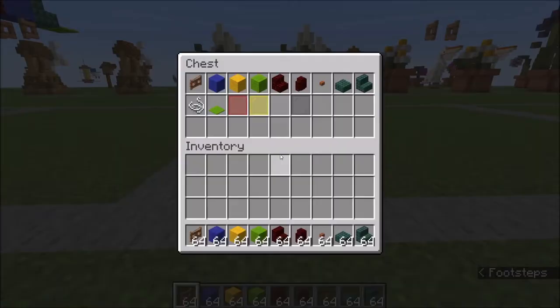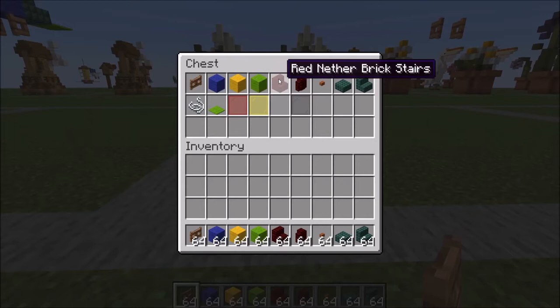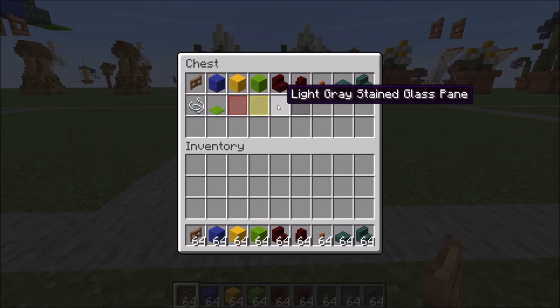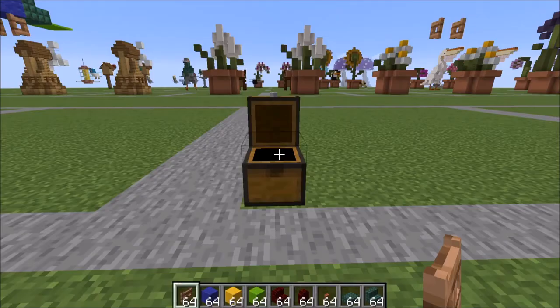Let me show you what you're going to need: jungle fence gate, blue, yellow, and lime wool, red nether brick stairs and wall, acacia button, dark prismarine slab and stair, some string, some lime carpet, red, yellow, light gray, and gray stained glass panes.